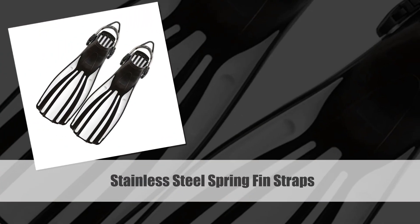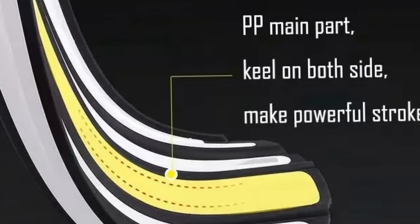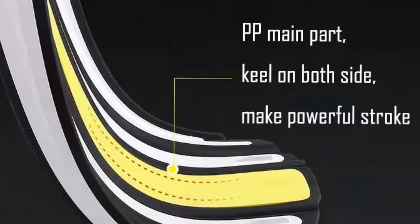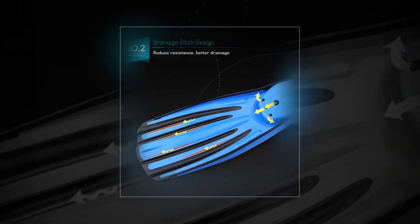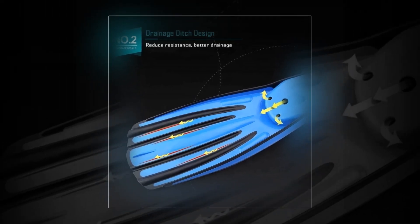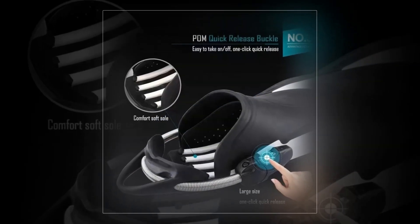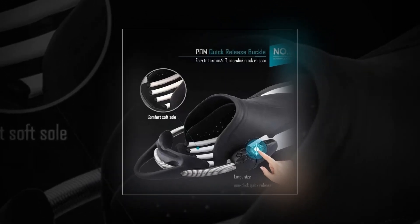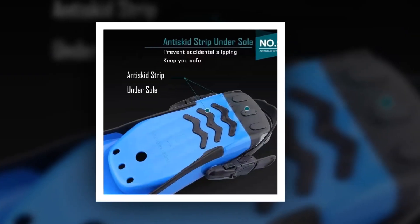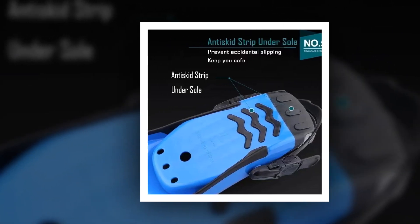Number 3: Stainless Steel Spring Fin Straps. Introducing the new scuba diving stainless steel spring fin straps for a secure and reliable fit during your aquatic escapades. Designed for adult swim shoes with silicone long snorkeling mono fins, these straps ensure a snug and comfortable experience. The stainless steel construction adds durability, making them suitable for various water activities. Dive confidently with these innovative fin straps — a must-have addition to your scuba diving and snorkeling gear.